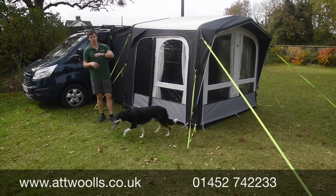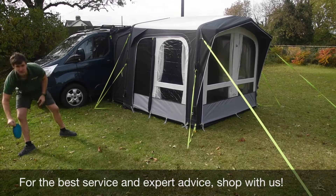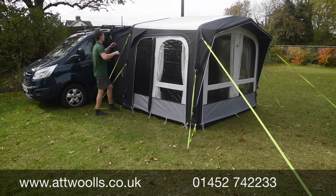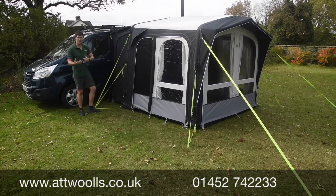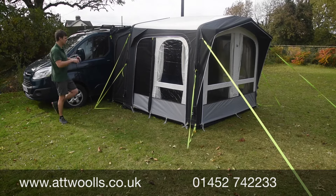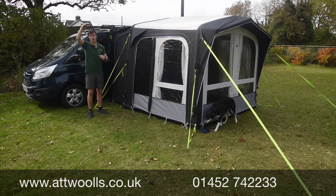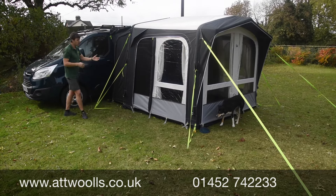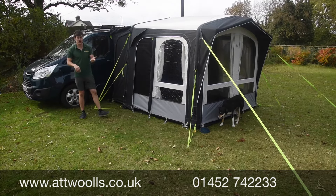One model that almost predates this is the Rally Drive Away 260 - they've made a VW version of that - but what we found is that the problem with it in many ways was that the main body height was so high. It didn't really fit in with the small Transit or VW-style vans, and that's where I think the Club works really nicely. You haven't got a massive big awning down to a small camper van, which was one of its big bug bears. For the 2021 season, the Club comes in just one single size from 180 to 225.